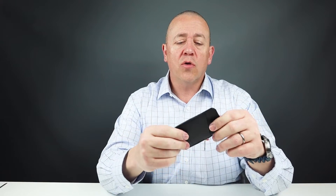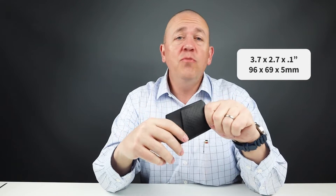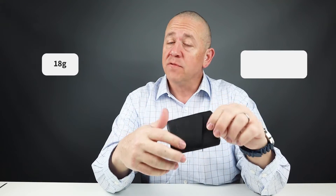This particular card wallet is priced at $90 US. As a slim wallet, it's very easy to use — really no issues. It would stretch out as it's made of high quality leather if you wanted to place more cards in it. The measurements are 3.7 by 2.7 by 0.1 inches — very thin — and it weighs 18 grams, very light.